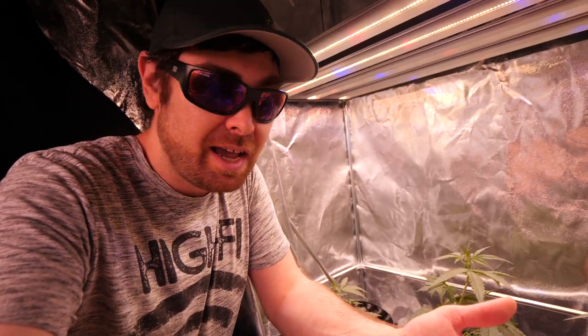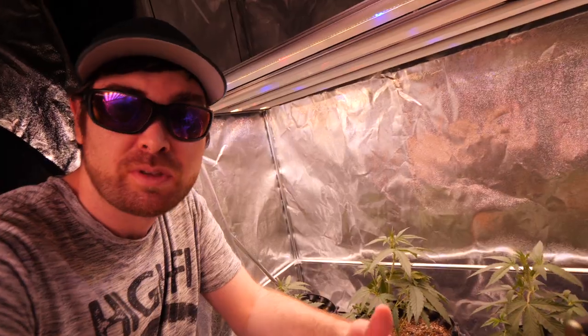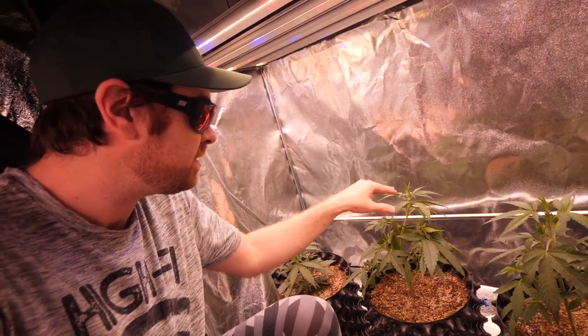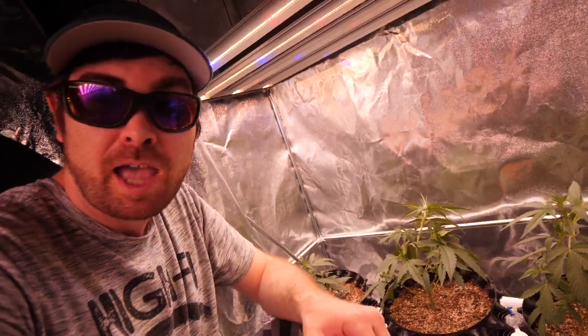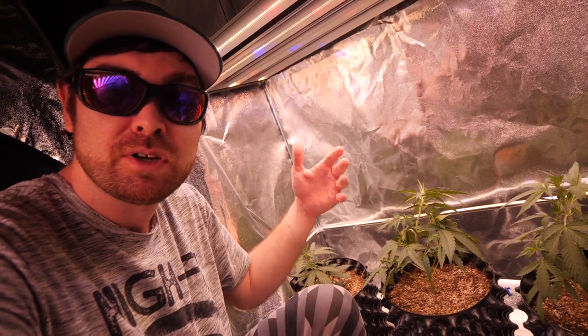Once it's all done, it's vegetative growth. Right now they're all showing sacks, and we're getting into the more growth spurt where they're really starting to take off more. This is really now the time we want our bottom branches to start growing up and getting the same level as this top stem here, this top cola. We want it all nice and even because then all these branches will get the same amount of light at their tops too, and produce way better buds.